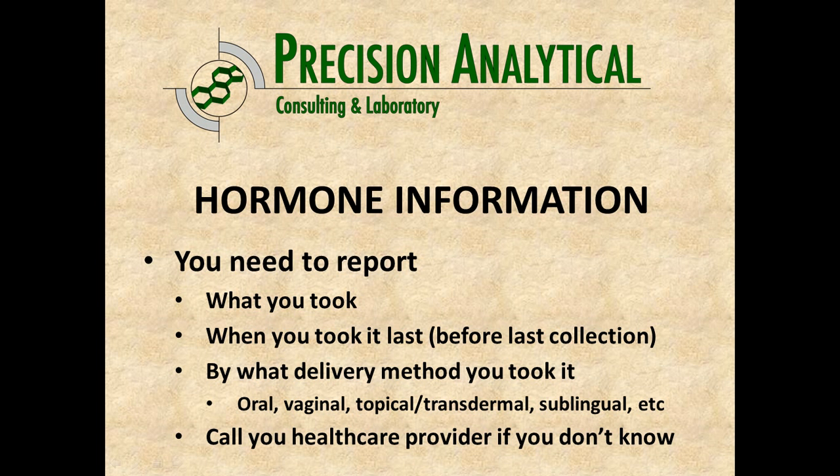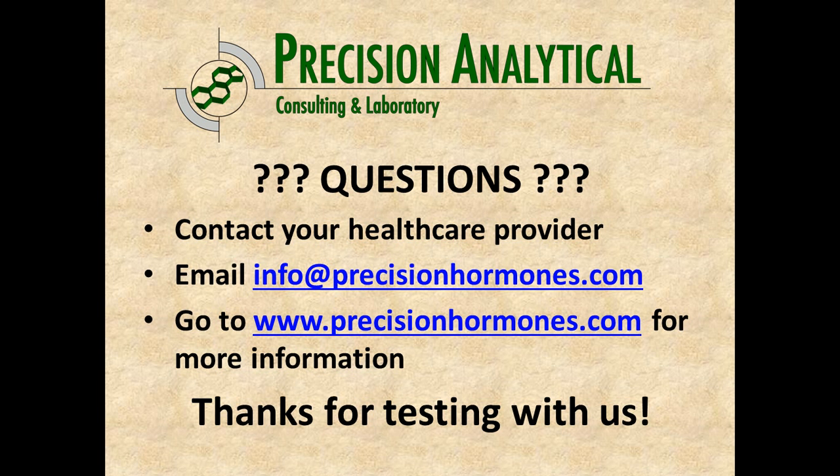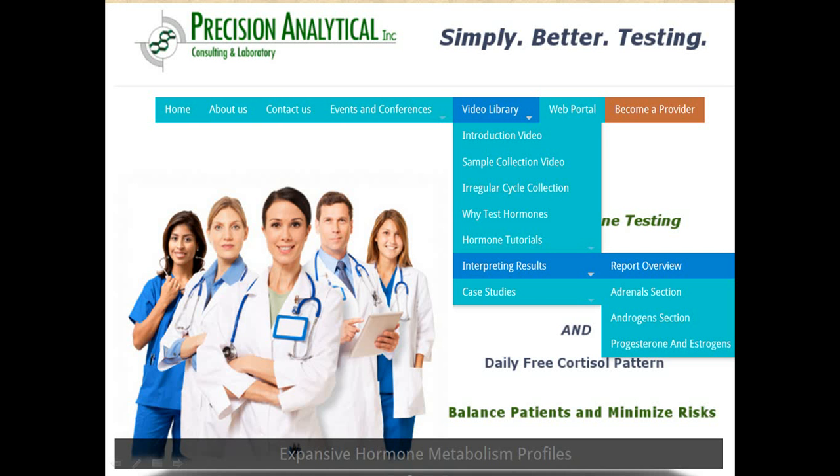If you have questions, contact your healthcare provider or email us at info@precisionhormones.com, or go to www.precisionhormones.com for additional information. Prior to meeting with your doctor to go over results, check the interpreting results section under the video library on our website. The report overview section can be helpful in understanding what our reports look like and how to interpret the numbers, as they're a little different than a classic lab report.